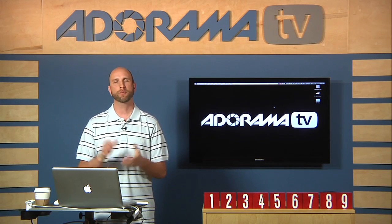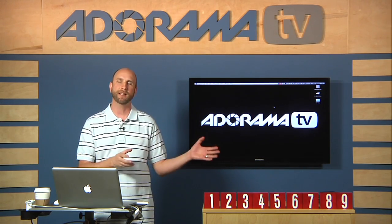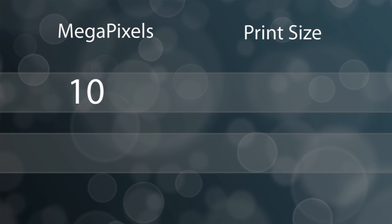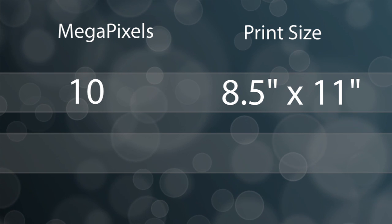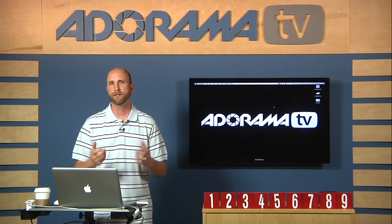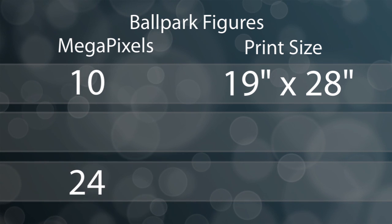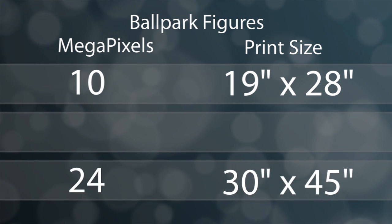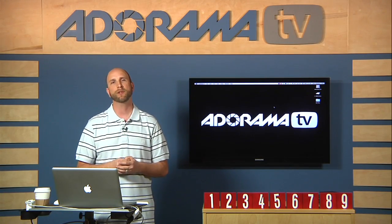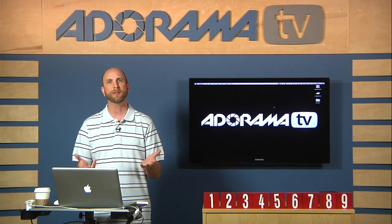A lot of viewers have asked a question about printing: how big can I print? The bottom line is any camera that is 10 megapixels or higher can print an 8.5x11 photo, and any camera that's 16 megapixels or higher can print a 13x19 inch photo. But you can stretch that — a 10 megapixel camera could potentially print a 19x28 inch image, a 24 megapixel camera can do a 30x45 inch print, and a 16 megapixel camera could do a 24x36 inch print.